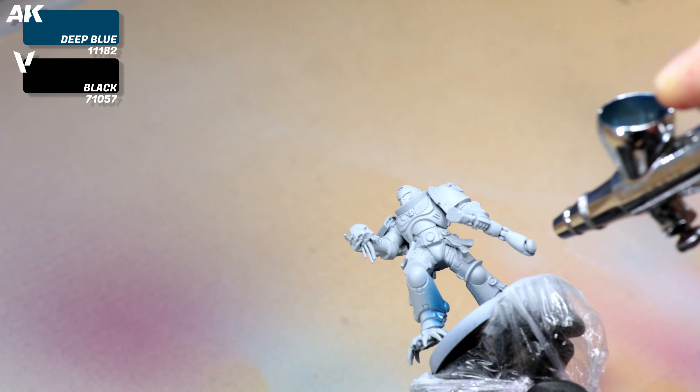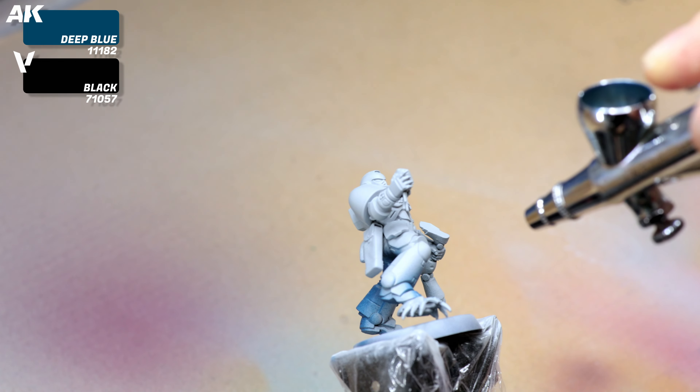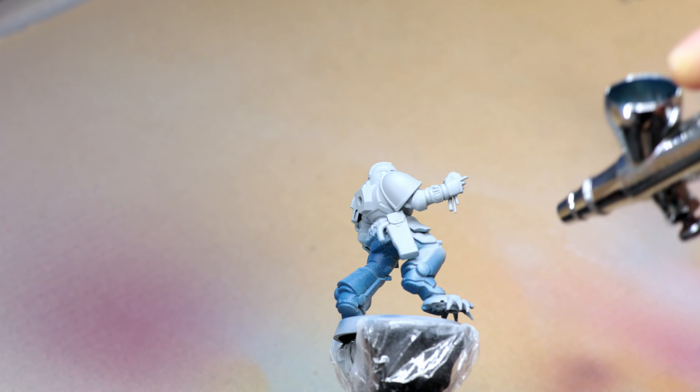With all elements built, we proceed to the painting step, starting by spraying primer and base color. We used Vallejo Ghost Gray Surface Primer in a few thin, even layers. For the base color I used AK Deep Blue with a drop of Vallejo Air Black, starting with a classic zenithal — the darker color gives deeper shadows. This was my first time using AK Surgeon paints, experimenting on the fly; they gave a very good first impression.